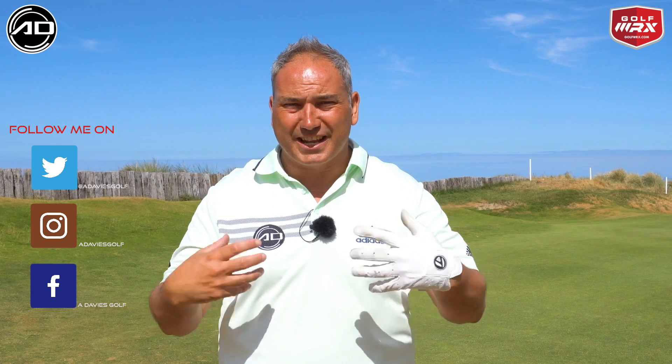Welcome back to Alistair Davis Golf. Today's video is all about the deep rough recovery shot if you happen to miss a fairway off the tee. We've come to the absolutely beautiful Abu Dhabi Golf Course in Wales to highlight some thick rough shots and links-style golf, which hopefully you're seeing on The Open on TV at the moment.